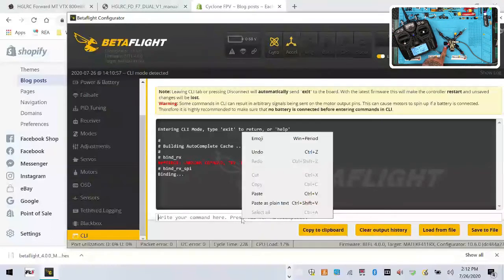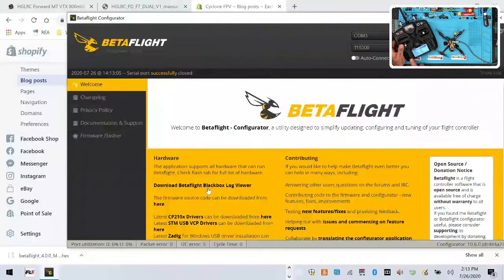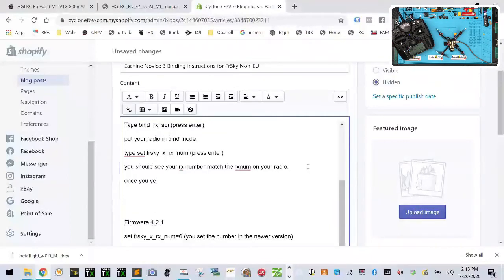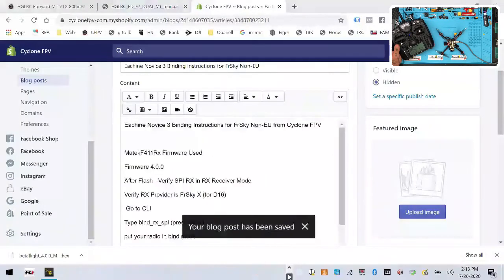I'm going to slide over to binding, hit bind, and leave channels 9 through 16 telemetry on — that's fine. While that's happening, I'm going to paste the command. Nothing's happening to the light, don't worry about that. Click paste, hit enter — and you can see right there it says 'frsky_rx_num equals 6'. It automatically detected my number. Now I'm going to type 'save', hit enter, then hit the exit button and stop the binding on my radio.